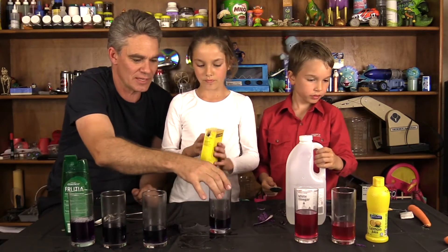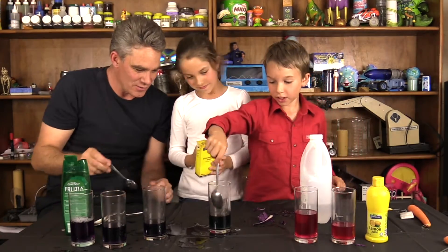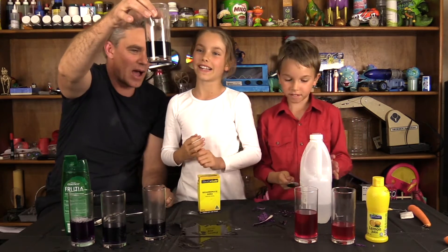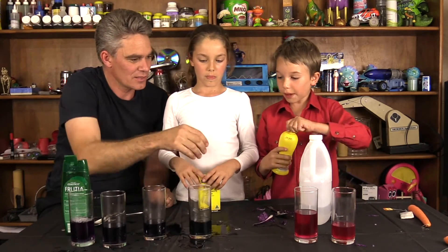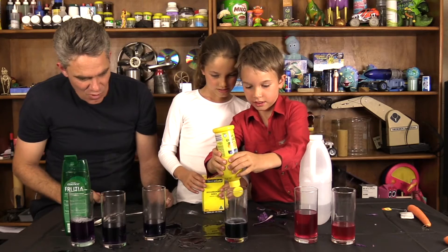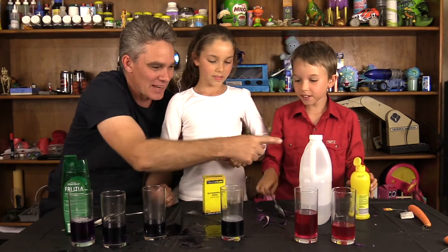What about the bicarb soda, Mickey? Let's put it in and have a look. Whoa — all blue! When I stir it it makes it more blue. Look at what colour — aqua! Sort of like a creamy aqua. What about adding some lemon juice to the base? Look, you get froth, it bubbles up. Blue, blue, blue. What about adding some vinegar?